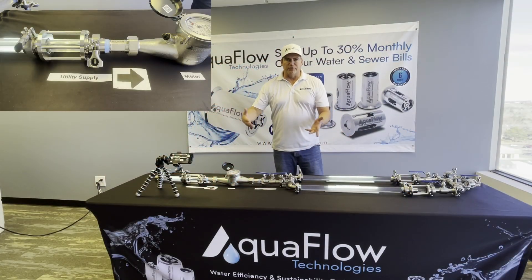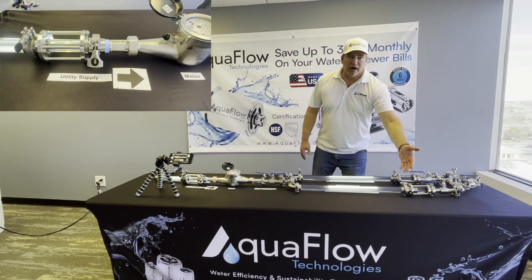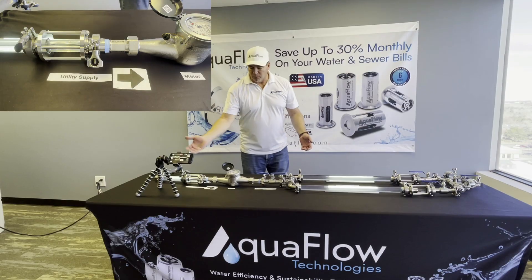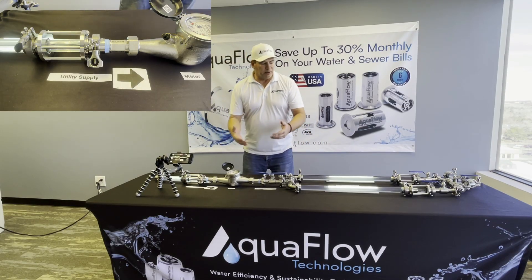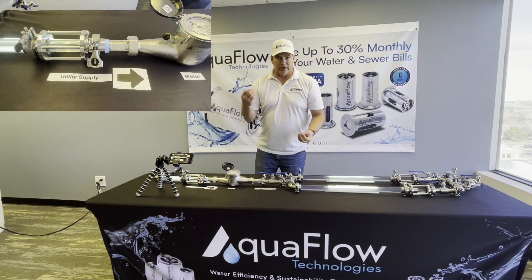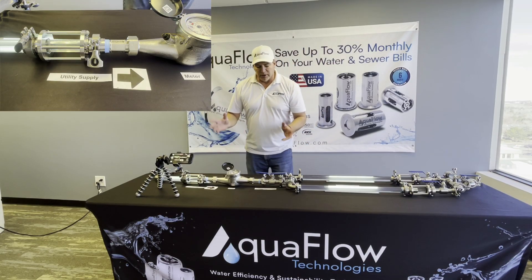We're going to do a quick demonstration to show you how the AquaFlow valve compresses the air and entrapped gas in your current water supply back through the meter, creating just water coming into your building. So you're only paying for water — you're not paying for water and air.